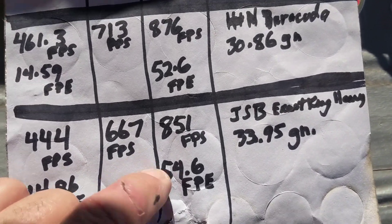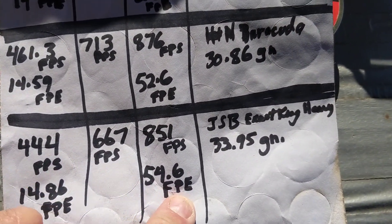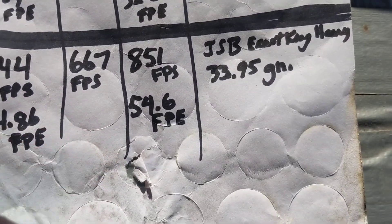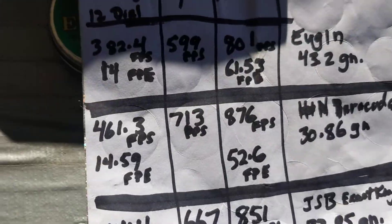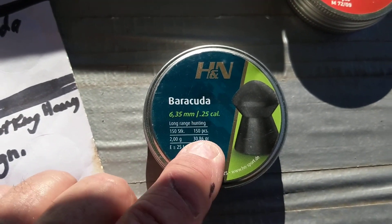On power level ten it went to 851 feet per second for 59.6 foot pounds of energy. That's more than the advertised energy for all three pellets. I think it's advertised for like 50 foot pounds, and I shot over 900 feet per second on power level eleven with the full bottle before.